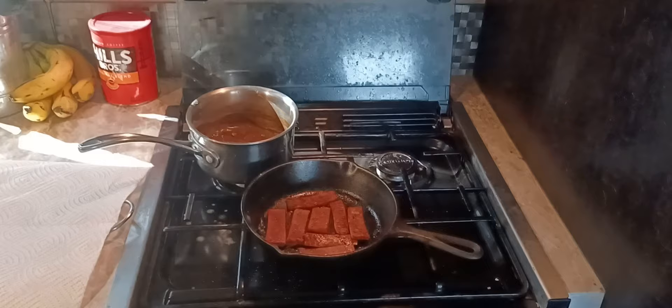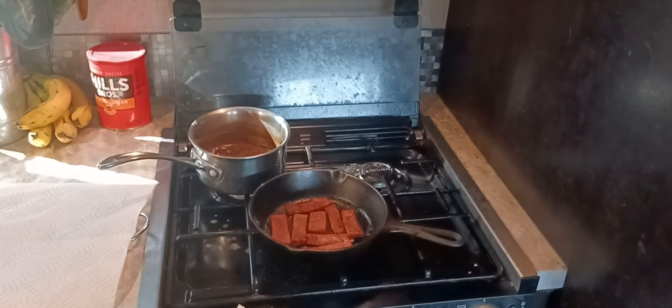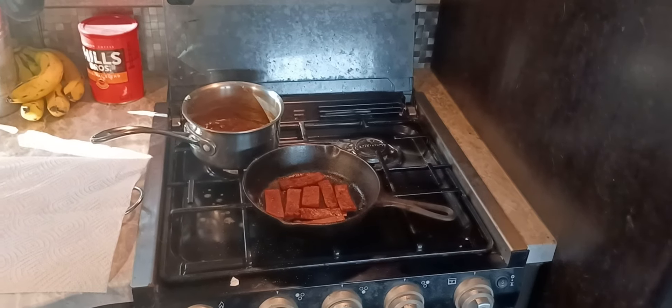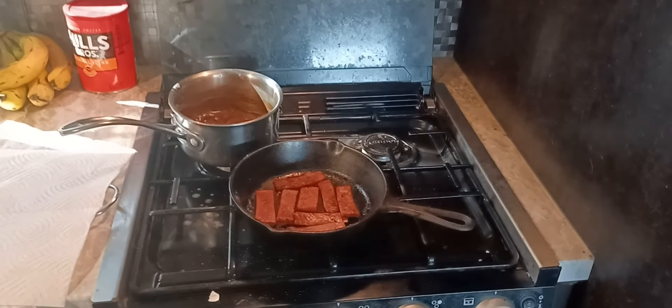This dish is called Loco Moco. I watch a channel on YouTube called Yazzie Family Vlogs — check them out, I'll leave a link in the description. They made it a while back. The way it's actually made is with a hamburger patty.